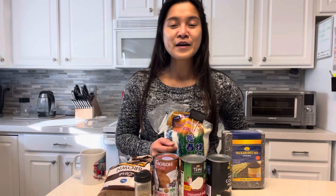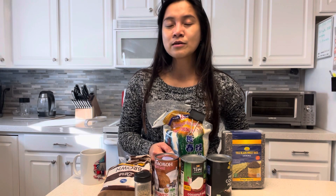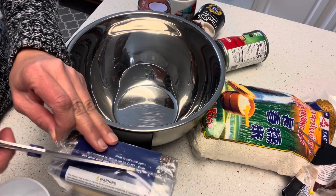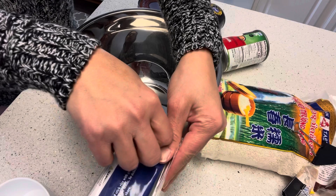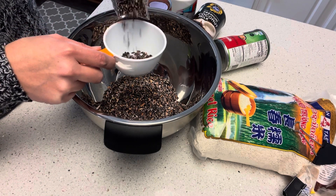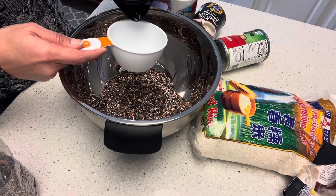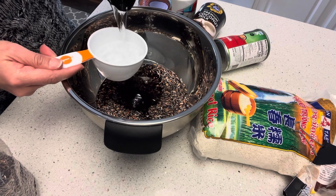First thing to do is to soak the black rice in warm water until we're able to get the desired tender consistency, or the grain will be easily cracked. Since this is my first time making Biko Nga Bisaya, I will take note of the time duration for soaking. I'm going to do one and a half cups of black sweet rice soaked with three cups of warm water. The warm water will help easily make the rice soft or tender.